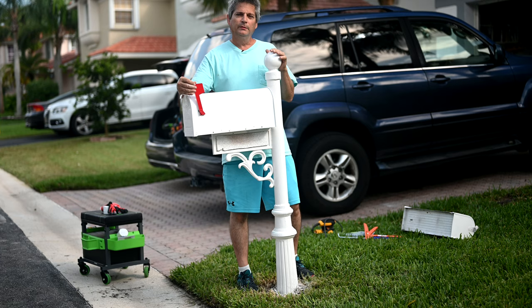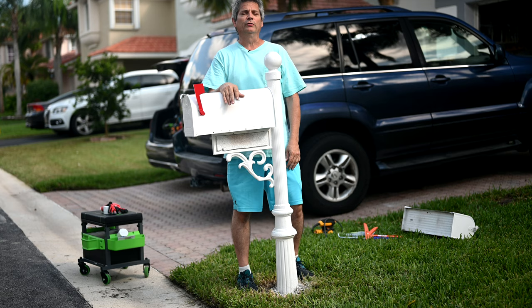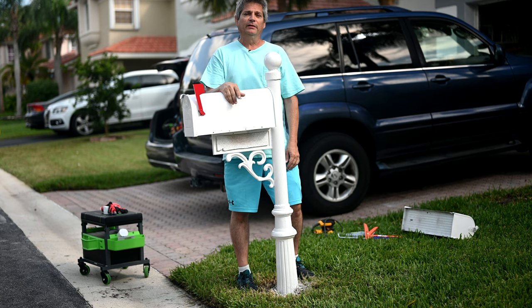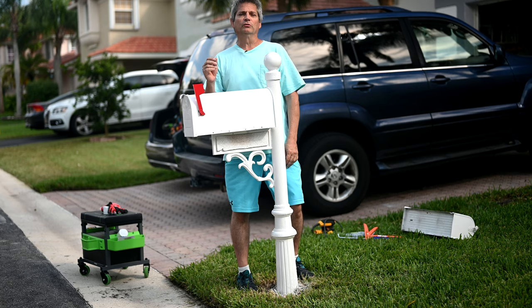It looks like we have a nice successful reconditioning - this looks absolutely perfect now. If you found this video useful and want to up your game with home repairs and remodeling, make sure you click that subscribe button down below and then click the gray bell icon next to it so you'll be alerted every time we upload a new video. That's it for this week folks, thank you so much for tuning in, we hope this helped you out, and we'll see you on the next one.